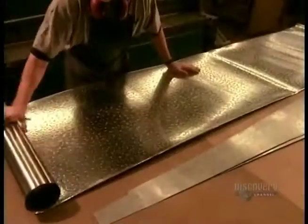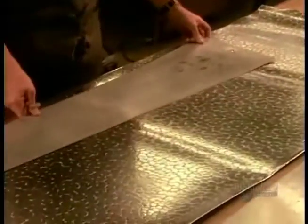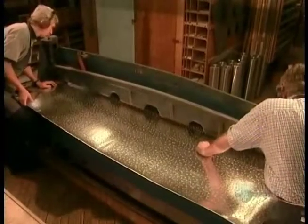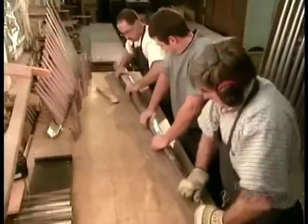The sheet goes into storage to give the alloy time to stabilize. Two to three months later, it's ready to be formed into organ pipes. First, they cut pieces of metal in the shape of each pipe using templates and large rulers.